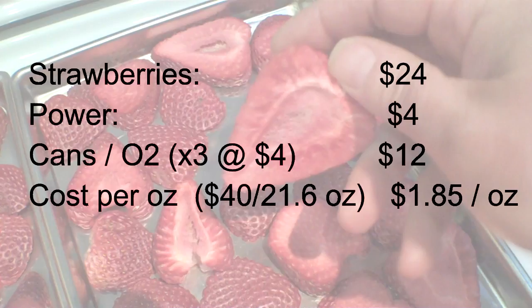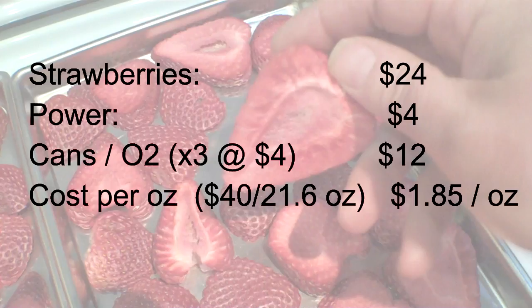Two flats of strawberries I chose to put in three number 10 cans. The cost could have been lower with mylar bags, but that's what I decided. An approximate cost for those cans with oxygen absorbers and lids was about $4 per can — three of those being $12. Adding it all up, you get about $40 to do two full batches of strawberries, which works out to $1.85 an ounce.